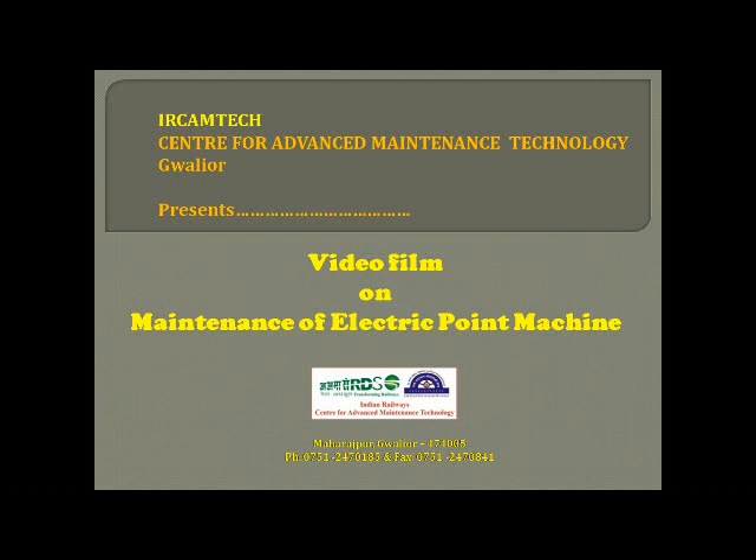Welcome to the video film on maintenance of electric point machine developed by Camtech.